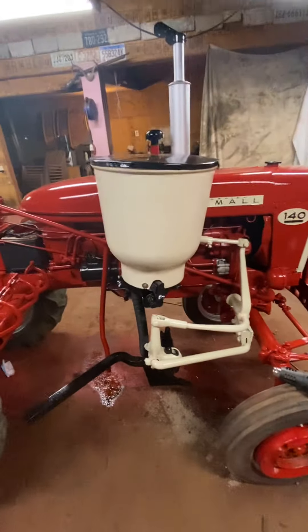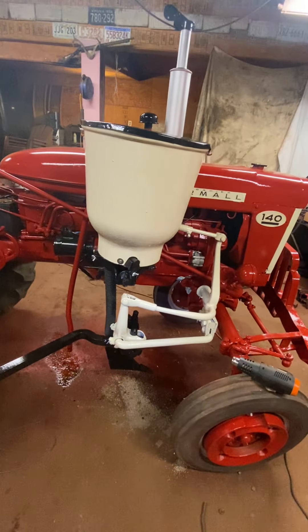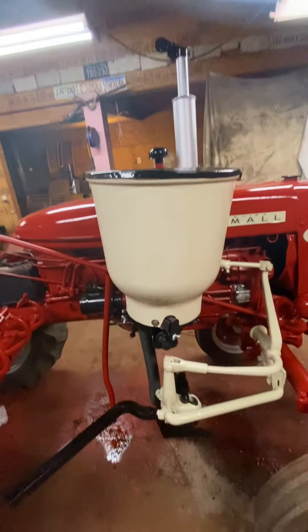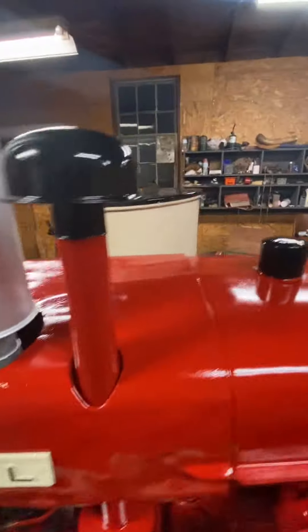If you look at it from the side, the hopper is tilted — higher in the back than in the front. It's got to be that drive, because that's the drive they had on the Super A. I used that one because this one's got a better gear in the bottom. This one's got a bigger sprocket on it; that gear was worn down pretty bad. I noticed when it was on the Super A it was sitting higher in the rear than in the front — it's not setting level. It was sitting that way on the Super A also. I don't know why it's like that.